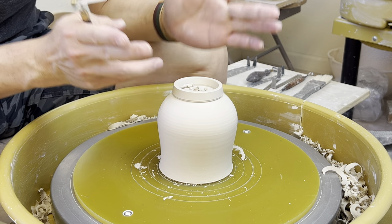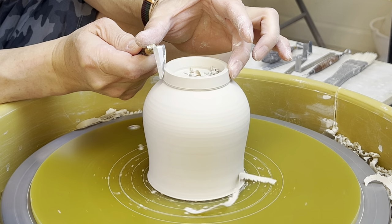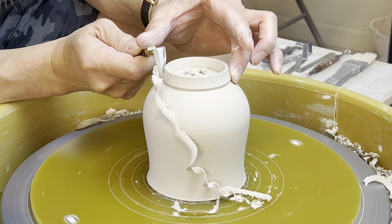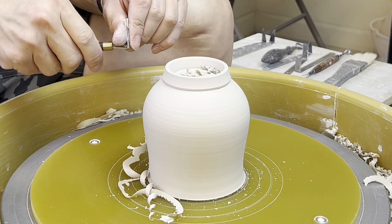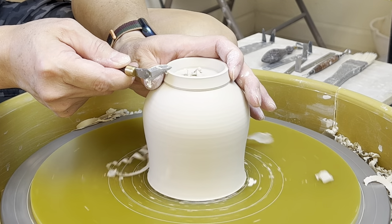And if you want this part here slightly curved, you can also use the curved side here. So you use that to make it a little curve on the foot and level the foot.